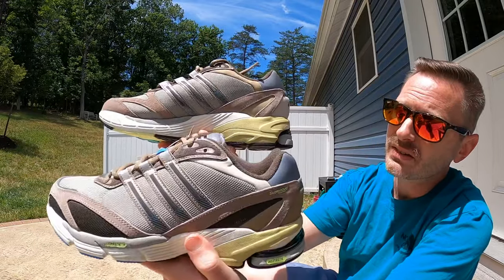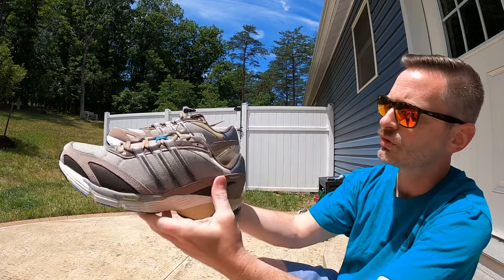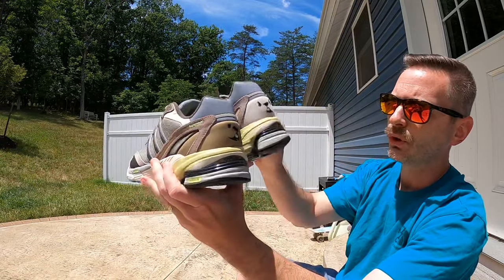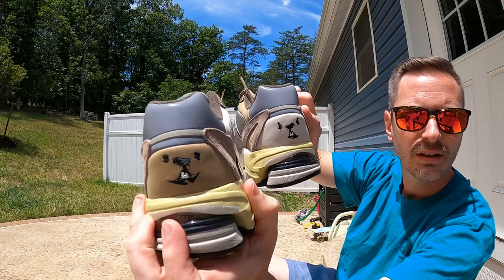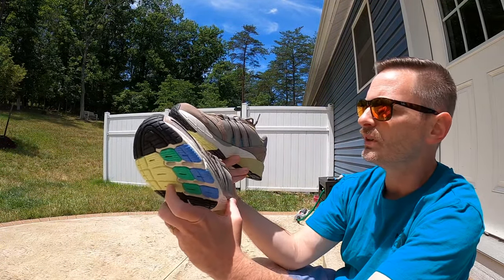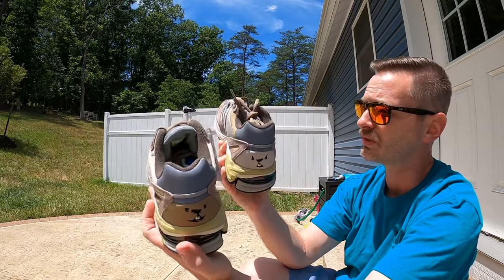What caught my eye aside from the silhouette was just the colors and the mix of materials. The shoes are pretty uniform from shoe to shoe, except up by the collar — this one is tan and the other one is brown. And if you look at the little panels on the heel, on this one you've got a brown happy groundhog, and on the other heel you've got a tan angry groundhog. The base of the upper is primarily a breathable mesh with suede and nubuck along with some synthetic materials — they definitely have a premium look to them.